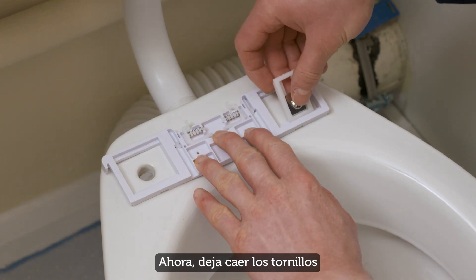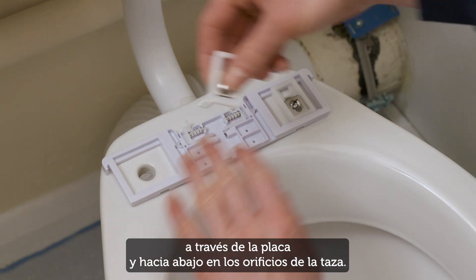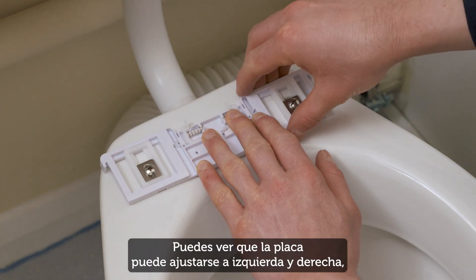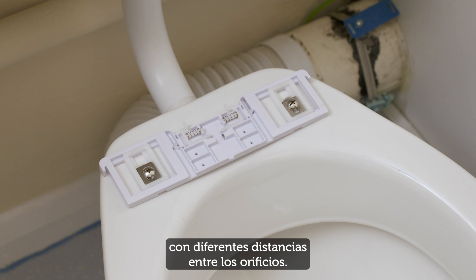Now drop these screw assemblies through the base plate and down into the pan holes. You can see that the base plate can be adjusted left and right and backwards and forwards to fit toilet pans with different distances between the holes.